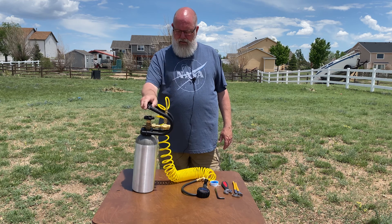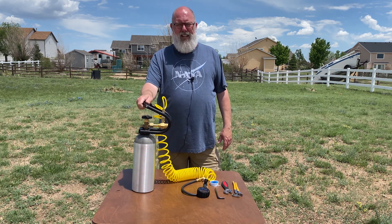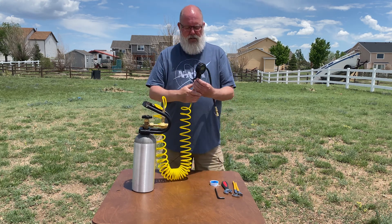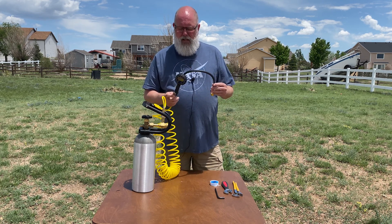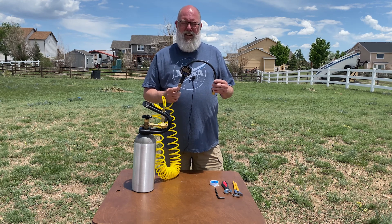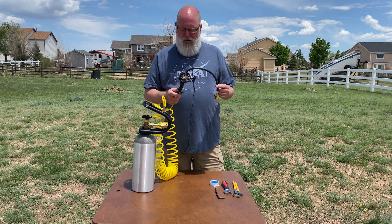Here it is — my $175 CO2 inflatable build. What does it do? It inflates tires, for one. It can inflate balls like soccer balls and basketballs and footballs. It can inflate air mattresses when you're going camping. It can inflate rafts and things like that. It's just a great overall system.